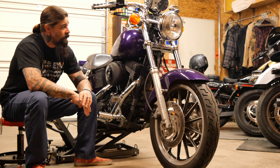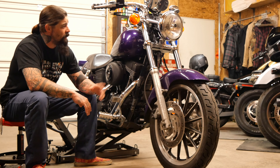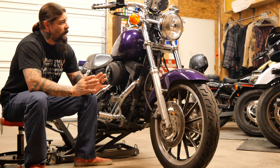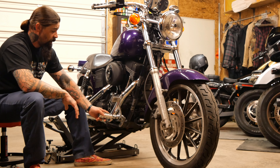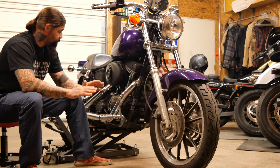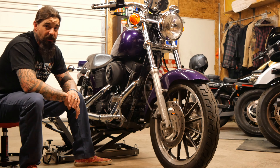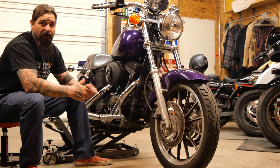We're going to take this front end off and put narrow glide trees on this bike to bring it back to how it should be. I got some risers coming from one of my buddies, and a set of mid controls — so this garbage is getting thrown away. All the forward controls are coming off, the mid glide front end is coming on, and we're going to delete the gauge cluster. Not going to be running a speedo or tach at all.